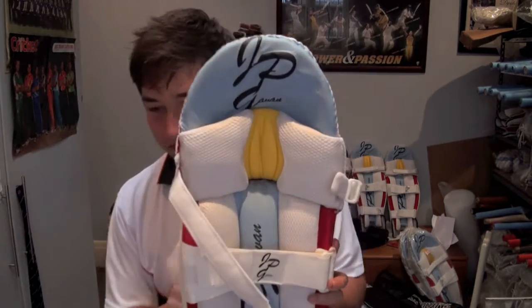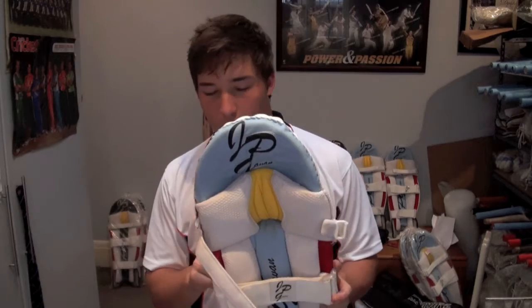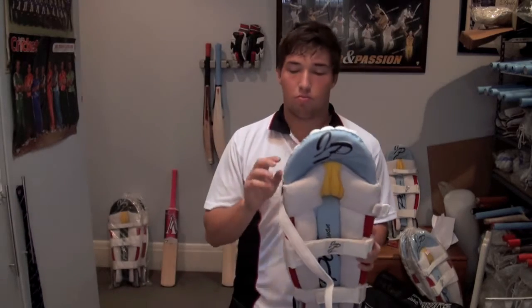These are going for $75. They're probably the best pads on the market, going for a very good price — $75 for these pads.